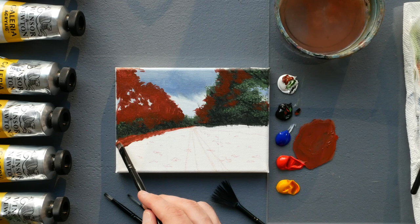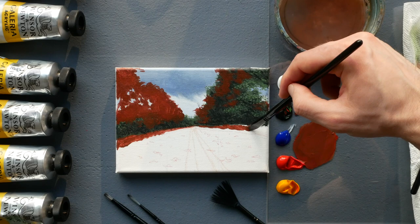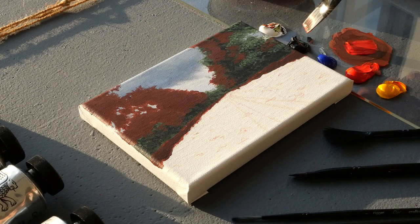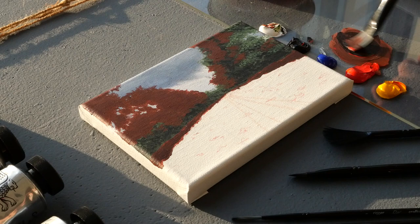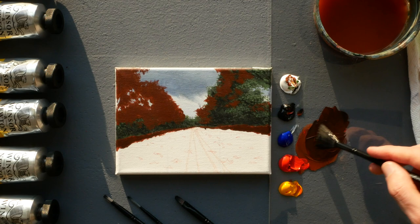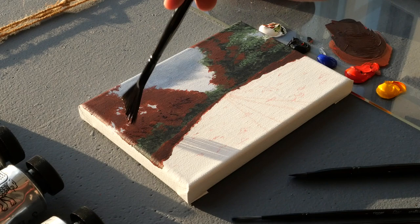We can jump back and forth between the sides as one dries. Then we're going to apply some fallen leaves towards the sides of our road as a base layer. We have a lot of work to do with all these orange applications — very small in the distance, getting larger as they get closer to us due to perspective. Now we head back to our mix and need a darker pigment, similar to what we did with the green: a mid-value initial application, then darker for shadows.